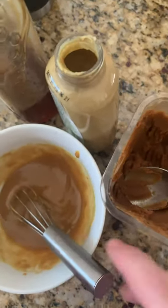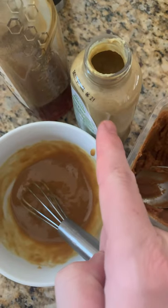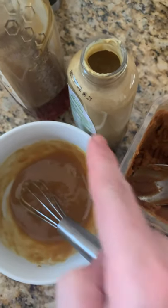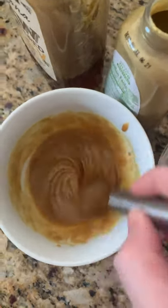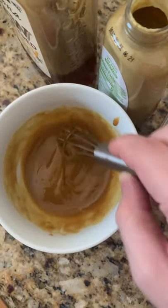So I made a quick sauce using some Dijon and honey, equal parts, and then a little bit of white miso. So we basically have a miso honey mustard dipping sauce.